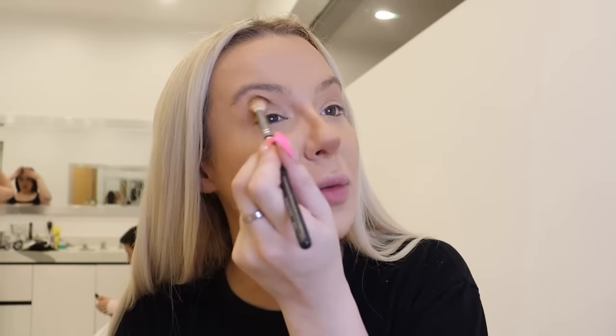Now I do my nose contour really harsh — just trust the process, it looks so awful. I'm giving myself everything I dreamed of in my nose job revision surgery that I never got because I was having a worldwide scandal. Carrying on the nose contour to the eyes — I feel like the nose contour looks more real if it carries. Trust the process. I look like a Disney character right now.